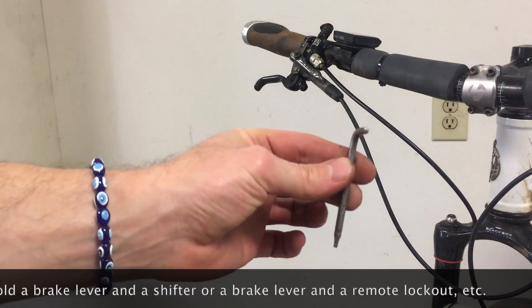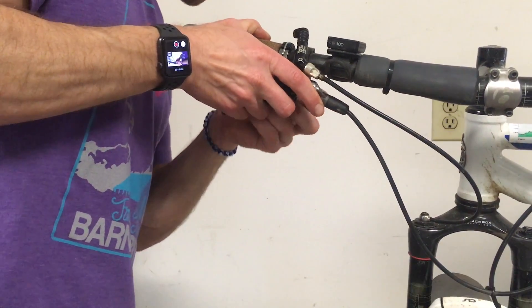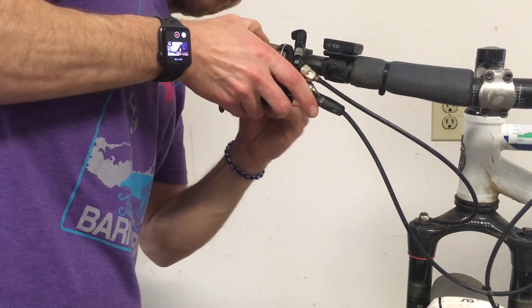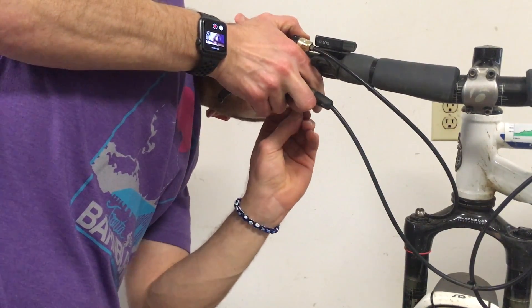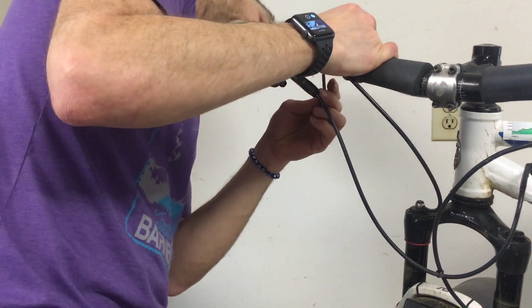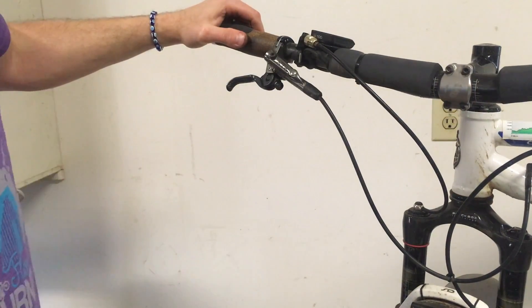Just using a Torx — this is usually included in the bleed kits; I believe that's a T25. There we go. I'm going to go ahead and tighten it in that position so that it doesn't move around. Okay, so that is tight now.